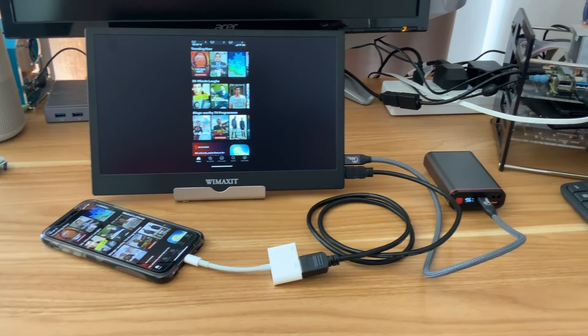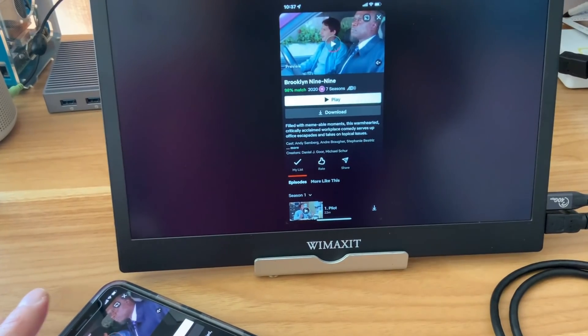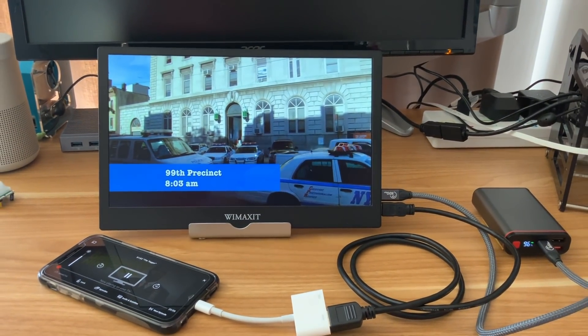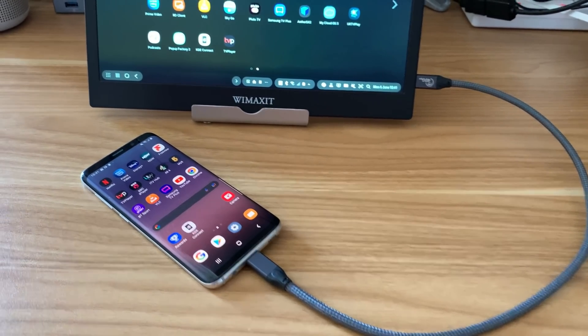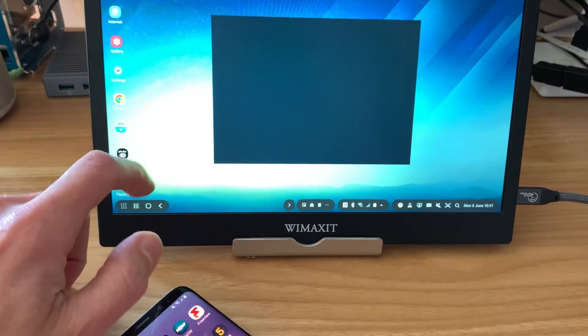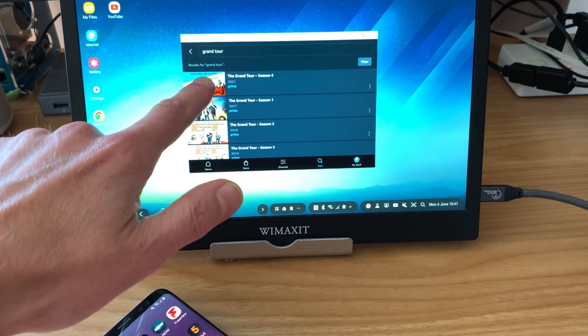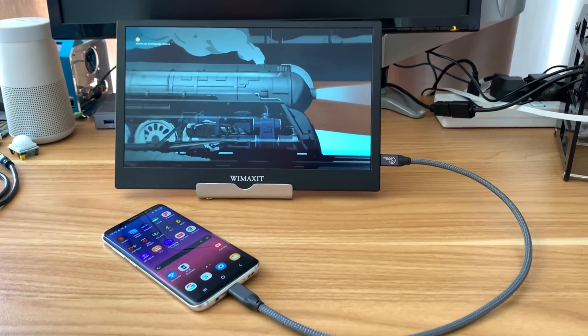I can use my iPhone with a power bank to power the display. If I want to watch Netflix, as soon as I hit play it switches to full screen and the sound comes out the monitor. It's a more elegant solution with the Samsung though — one cable powering the monitor and the phone — and we can watch Amazon Prime in full screen and it looks and sounds pretty decent.